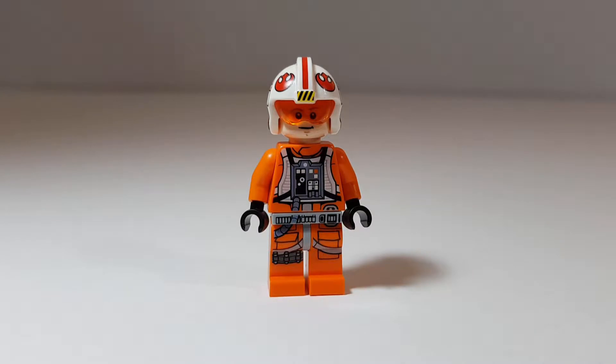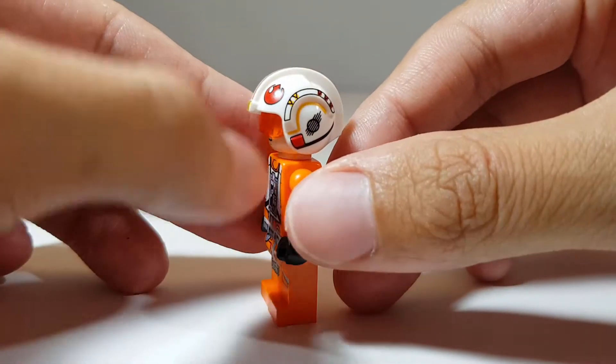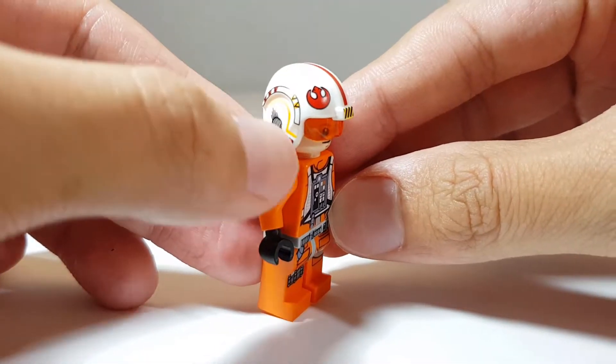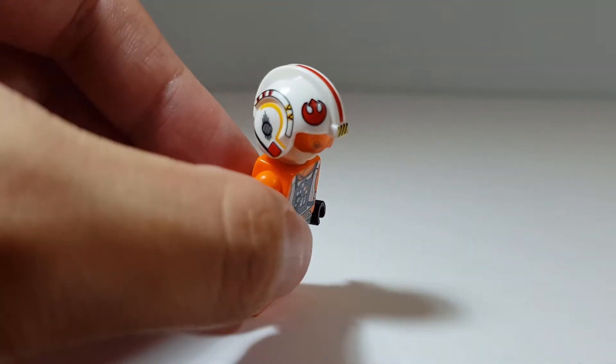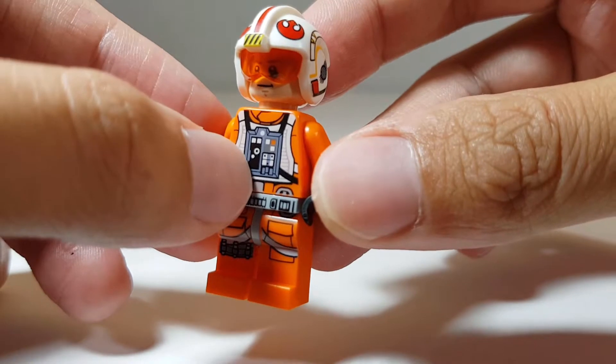Here is the first minifigure for the set: Luke Skywalker in his pilot uniform. This is actually the first minifigure I have of Luke in his pilot uniform and I absolutely love it. LEGO has really done a good job replicating Luke's helmet — really nice, I love the amount of detail it has.